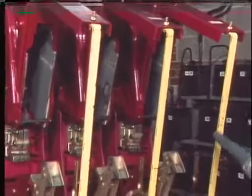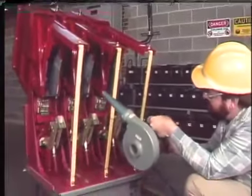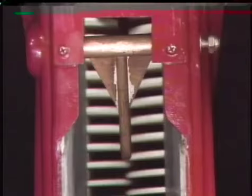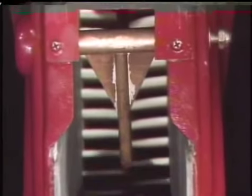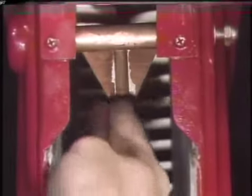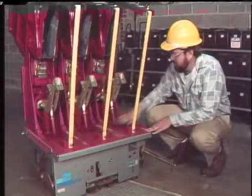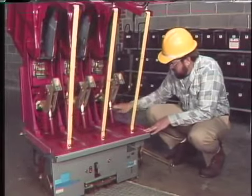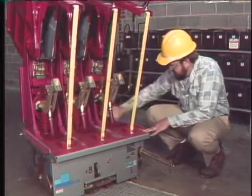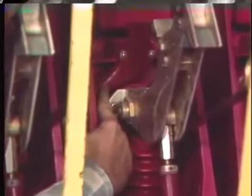The arc runners are also inspected for serious burning, metal deposits, and splitting — they should be cleaned or replaced as needed. As with arc fins, slight discoloration or erosion of the runners is generally not a problem. Insulating parts of the breaker are cleaned with a dry rag to remove dirt or dust, and an insulating solvent may be used if necessary to remove grease. The puffer air tubes and nozzles are also checked for damage or obstructions and replaced or repaired if needed.